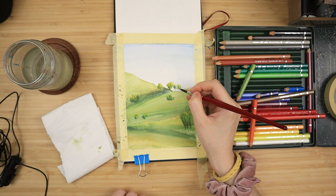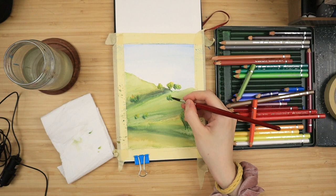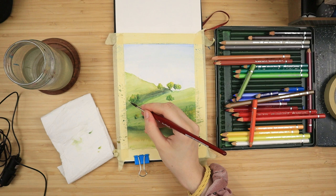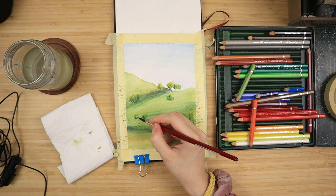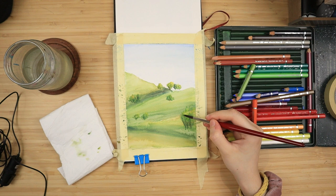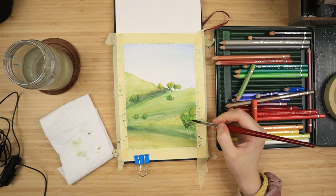If drawing is not your thing, there is going to be a traceable available for this and many other paintings over at my Patreon page, Sunshine Arts. At some point next week — definitely before the end of the month — I'm going to upload a fully narrated tutorial of this painting, exclusive to my Patreon page. The link will be in the description along with all of the supplies I've used throughout this video and also the reference picture.